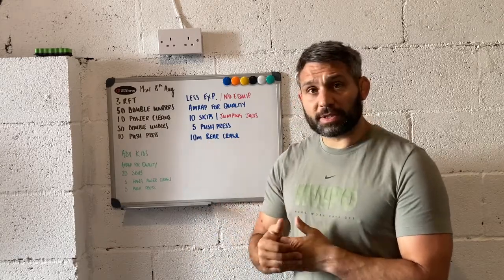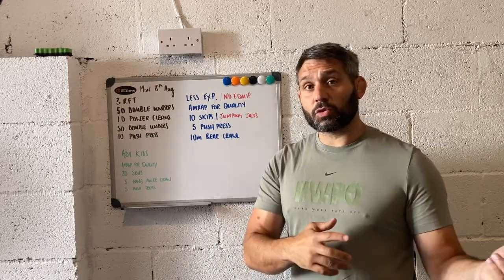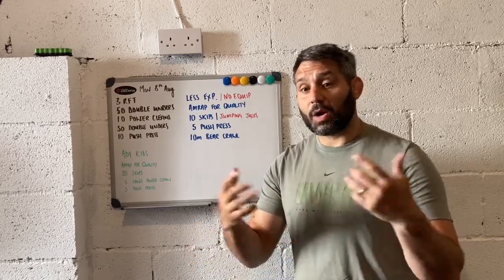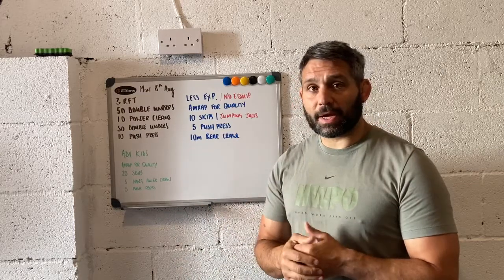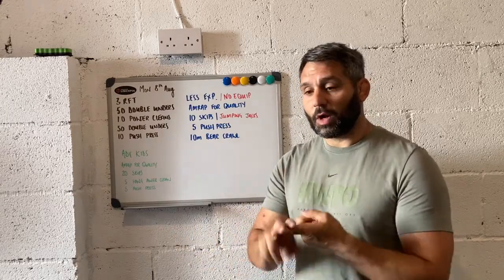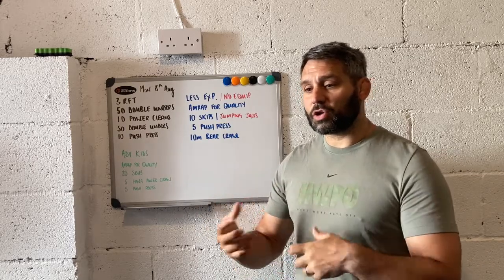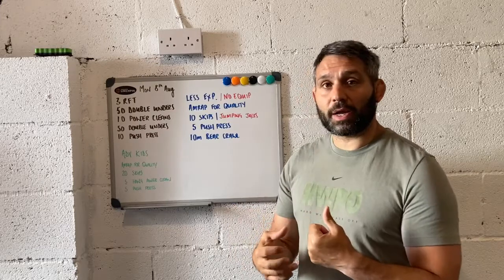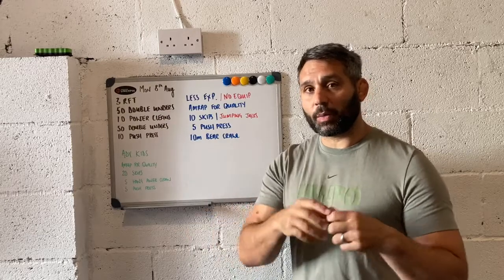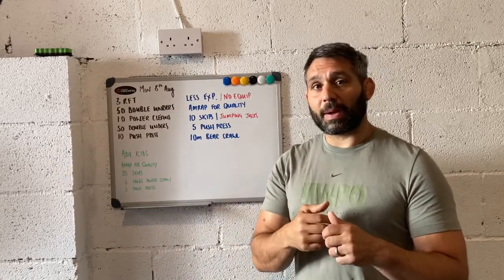We've got five push press — likely unloaded. You're going to see a video of me teaching my daughter the push press. She's done it a few times, but we still need to revisit how we do the push press. Then a 10-meter bear crawl. Because I've only got two movements, I wanted to add an extra one to stimulate the vestibular system. Younger children don't like to stay in one place too long, so the bear crawl gets them moving and allows the workout to flow: skip, push press, bear crawl, and back.